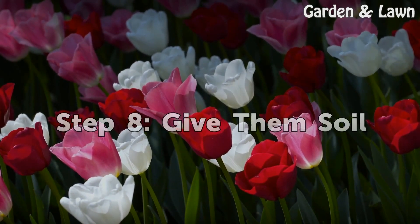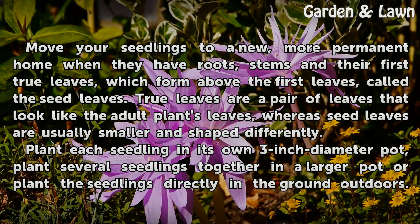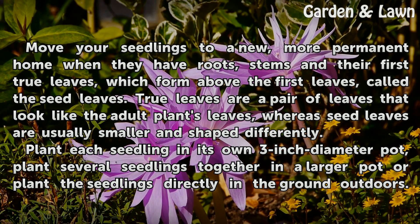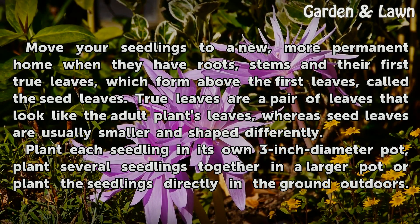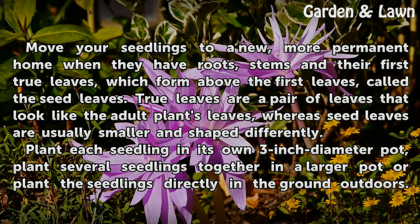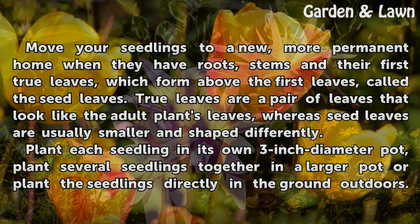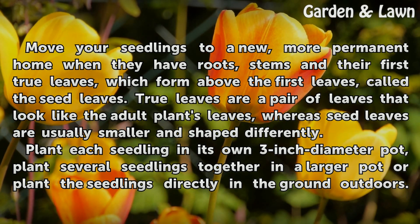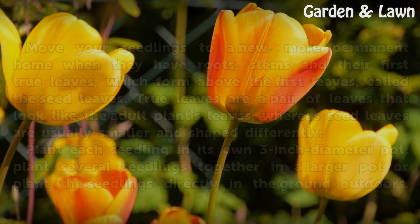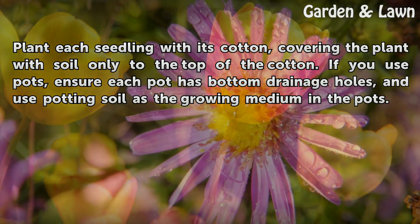Step 8: Give Them Soil. Move your seedlings to a new, more permanent home when they have roots, stems, and their first true leaves, which form above the first leaves called the seed leaves. True leaves are a pair of leaves that look like the adult plant's leaves, whereas seed leaves are usually smaller and shaped differently. Plant each seedling in its own 3-inch diameter pot, plant several seedlings together in a larger pot, or plant the seedlings directly in the ground outdoors. Plant each seedling with its cotton, covering the plant with soil only to the top of the cotton. If you use pots, ensure each pot has bottom drainage holes, and use potting soil as the growing medium in the pots.